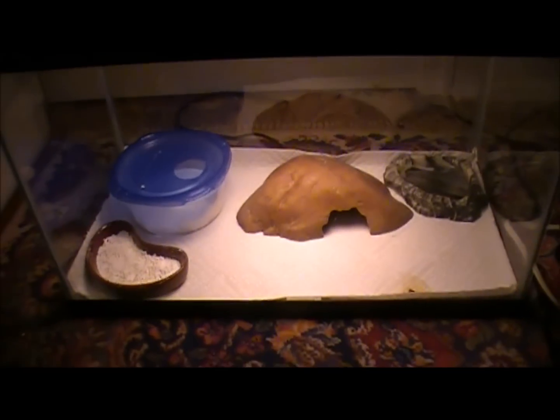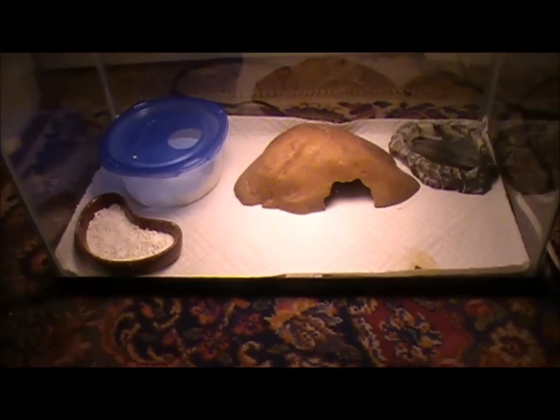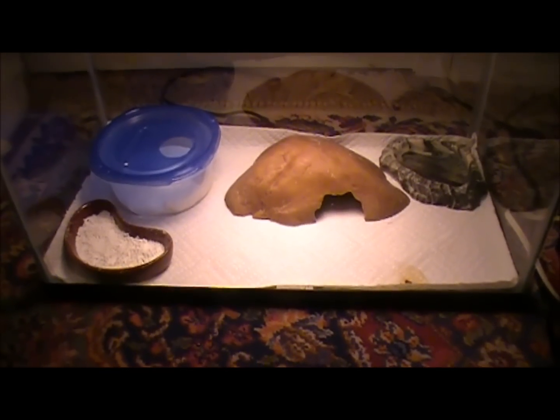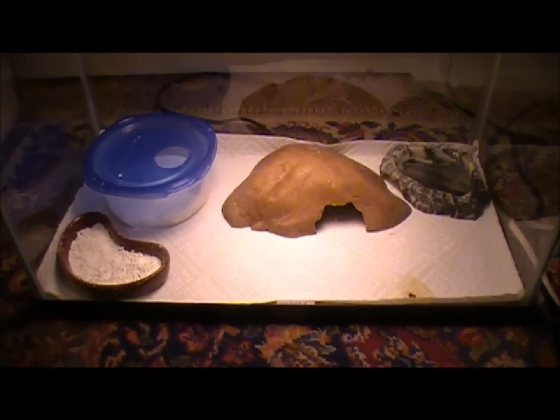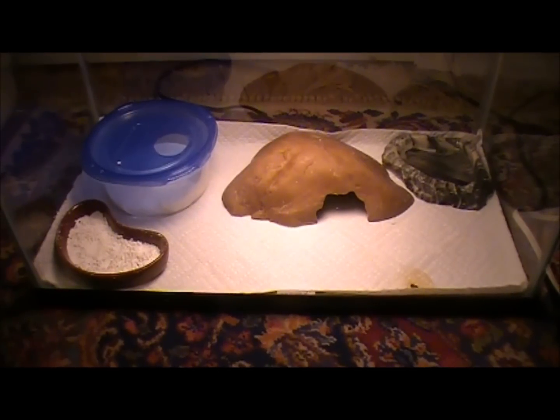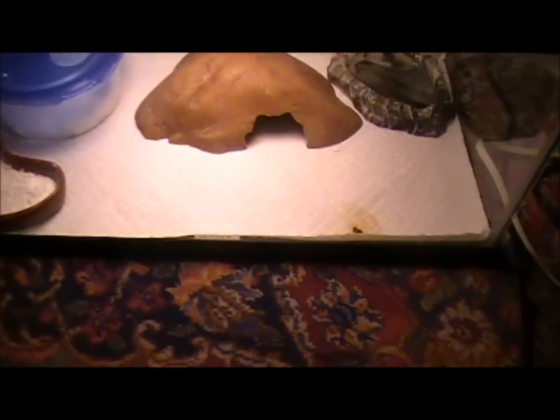You mainly want to get the heat mat because leopard geckos take in their heat from their stomachs, and it also helps them digest the food you give them. They'll just go over it and it helps them a lot, and then they'll be able to use the bathroom a lot easier.